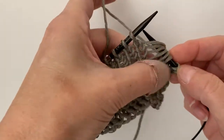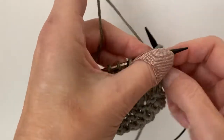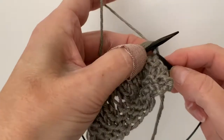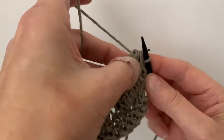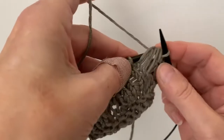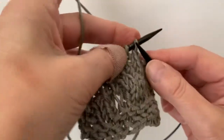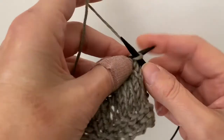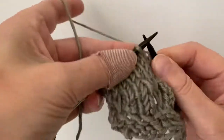Then go in with your right needle and simply place all those loops — including of course the last stitch that was knitted down there five rows below — and knit them together through the back. You still have all those loops and the stitch, then slide them off the needle. That's pretty much all there is.